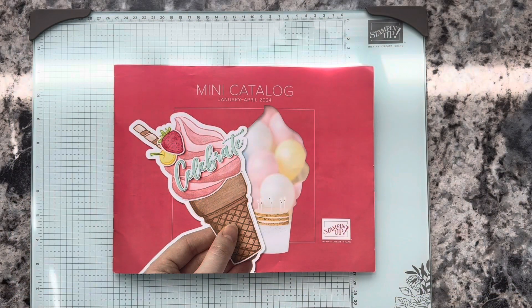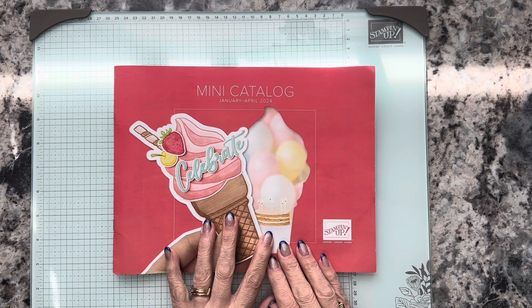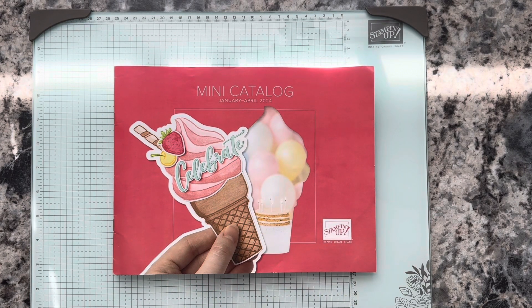Hi, this is Karen with Karen's Cards and More, and I'm so glad that you're here with me today. I've got a beautiful fun card to share with you today. I'm going to be featuring products from a suite in the new mini catalog. I am an independent demonstrator for Stampin' Up, so I use Stampin' Up products in my videos, and you can order those from my blog. You can also find the card dimensions and instructions there, as well as the links to order.